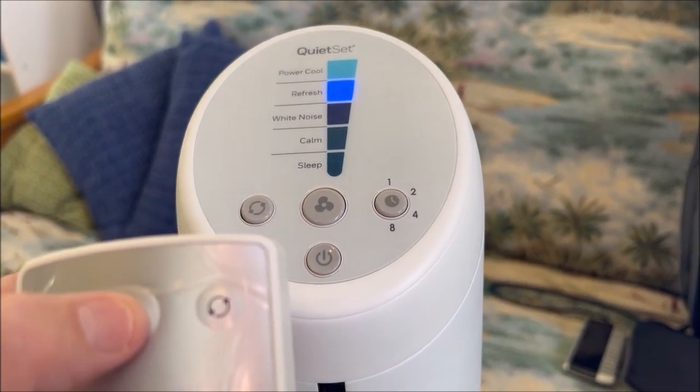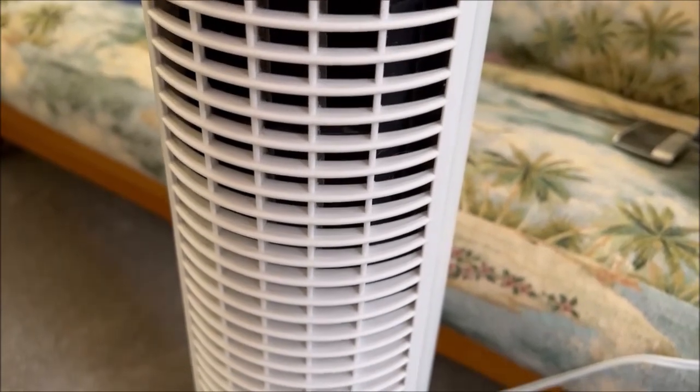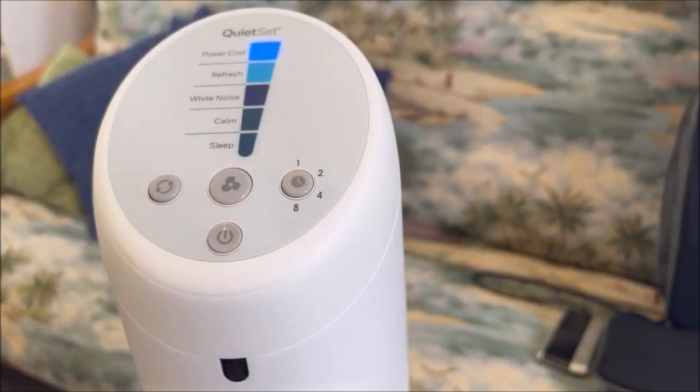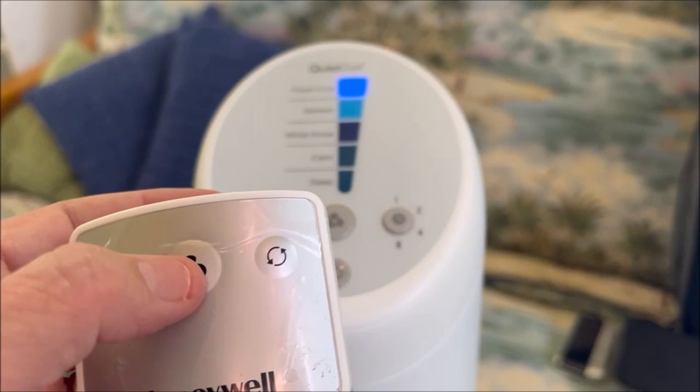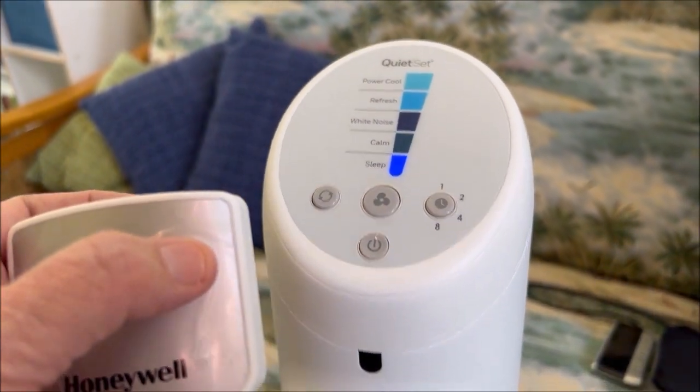I'm going to show you how much air comes out — I'm going to hold a little feather cat toy here in front so you can see how fast the air comes out. It does keep the area around the fan cool.